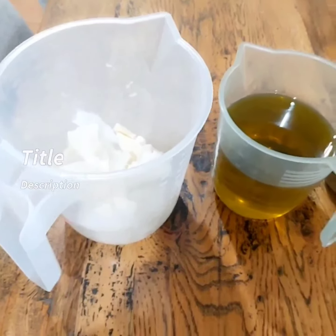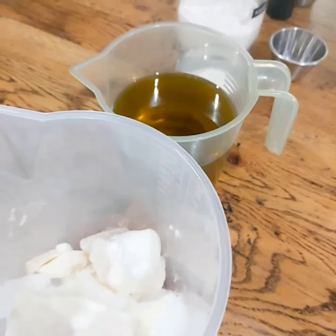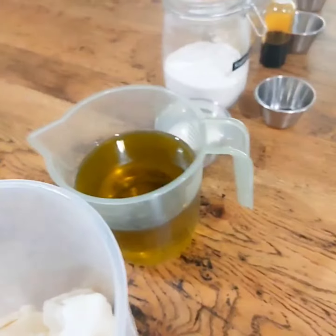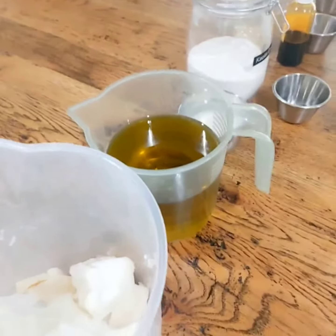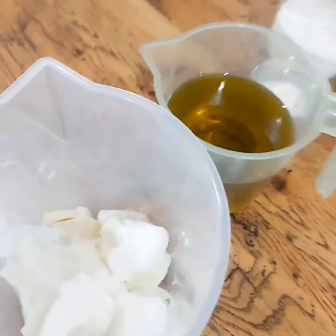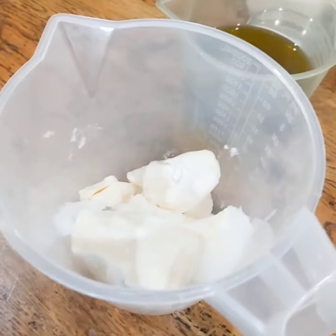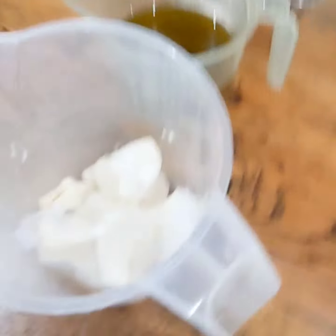Good morning, happy Friday! Today I am going to make an orange zesty exfoliating scrub bar. I thought I'd show you the ingredients — this one has all of the cocoa butter and coconut oil.